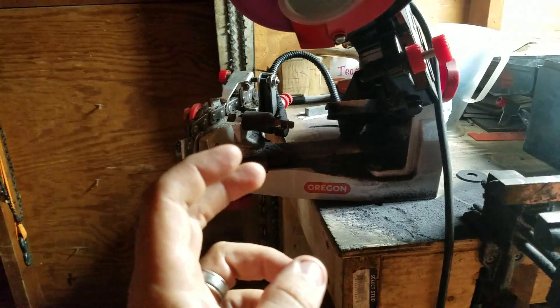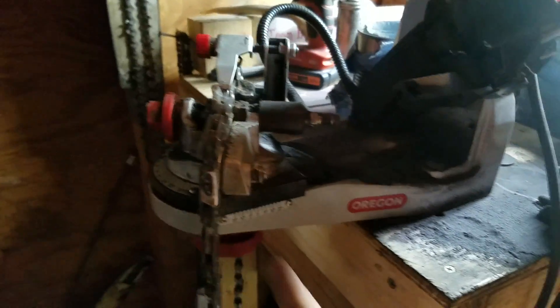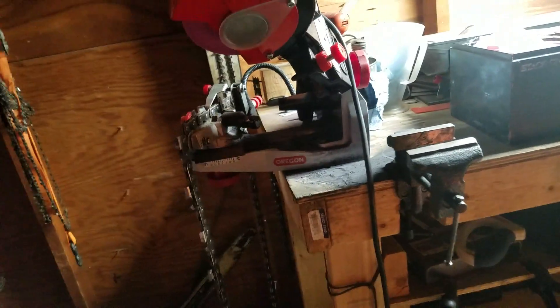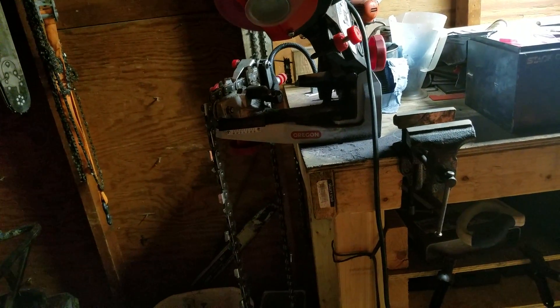Loosen the table, spin it around, and set my table angle with my pitch angle, and it all goes right back on the other side. Just take off — under four minutes, I do a whole chain, I guarantee it.